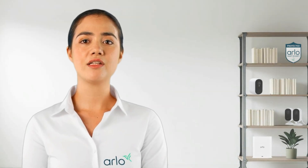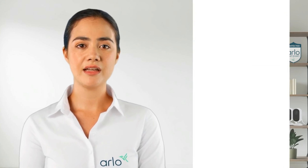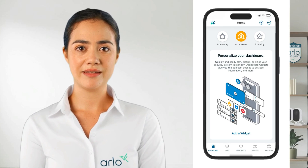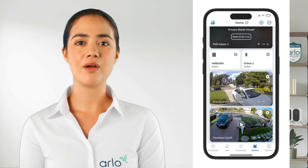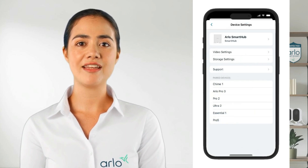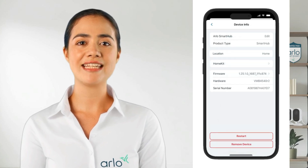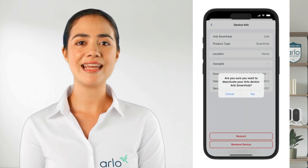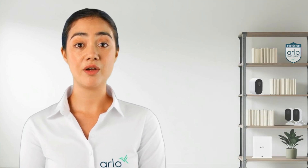To remove the Arlo smart hub or base station from the account to prevent potential problems, launch the Arlo secure app. Tap or click Devices and make sure the correct location is selected. Tap on the Arlo smart hub or base station that you want to remove. Next, tap on the device name at the top of the device settings screen. Then tap Remove Device at the bottom of the device info screen and tap Yes. Then follow the in-app steps to re-add the base station or smart hub along with your other cameras.